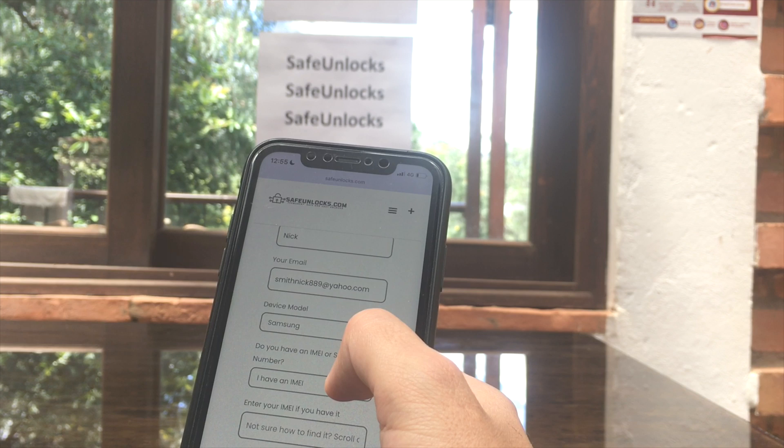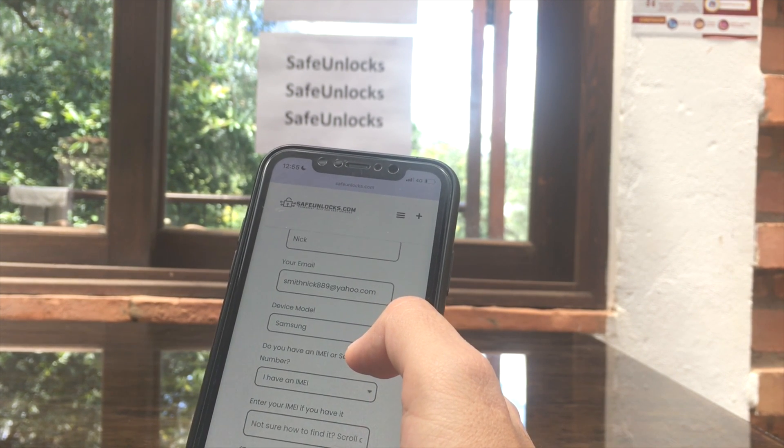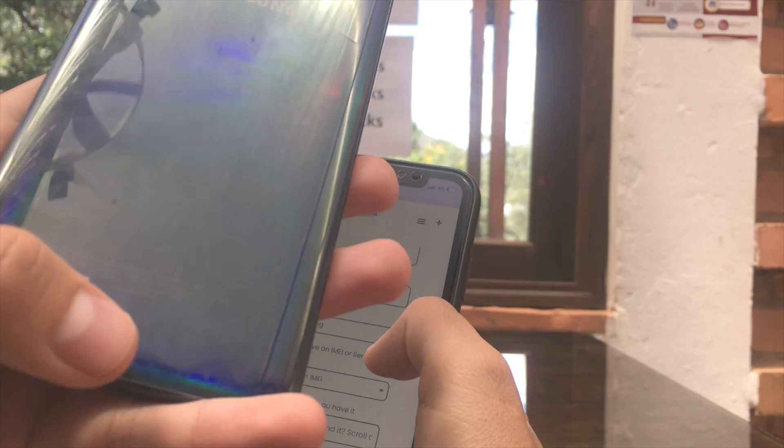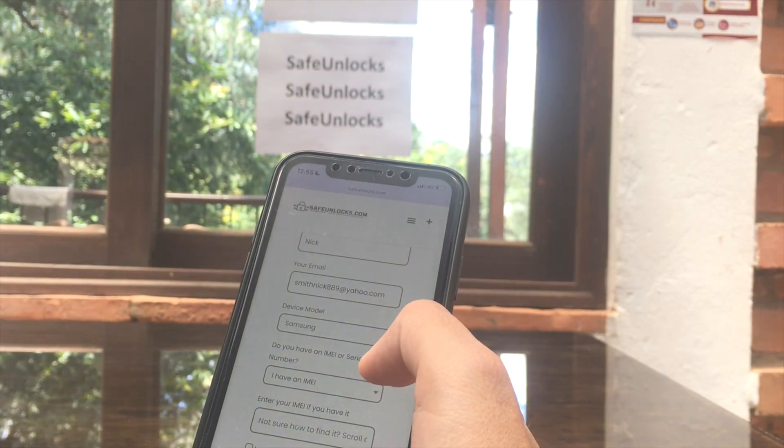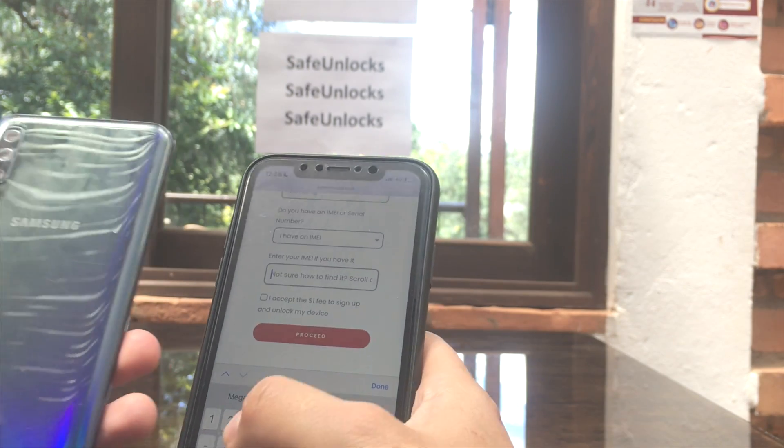We're going to choose Samsung. Then I have an IMEI — of course, everyone has it. How can you find it? Usually on this device — this is an A50 — it's going to be on the back of your device. You might also find it on the box or on the SIM card tray. We're going to enter that information right there.